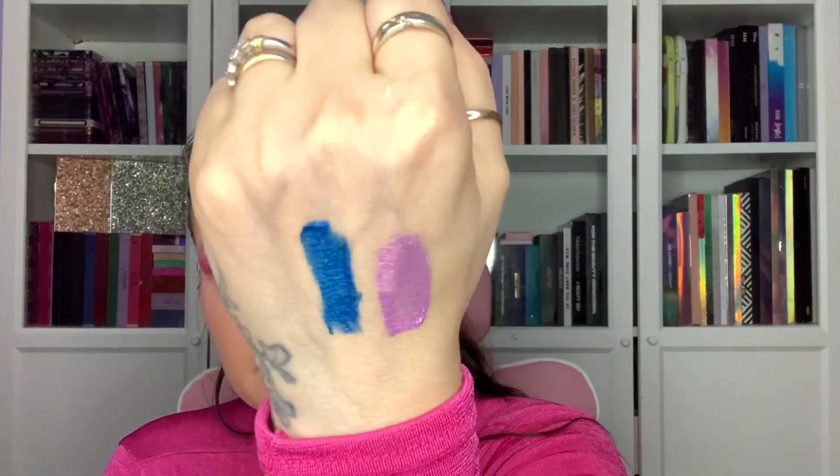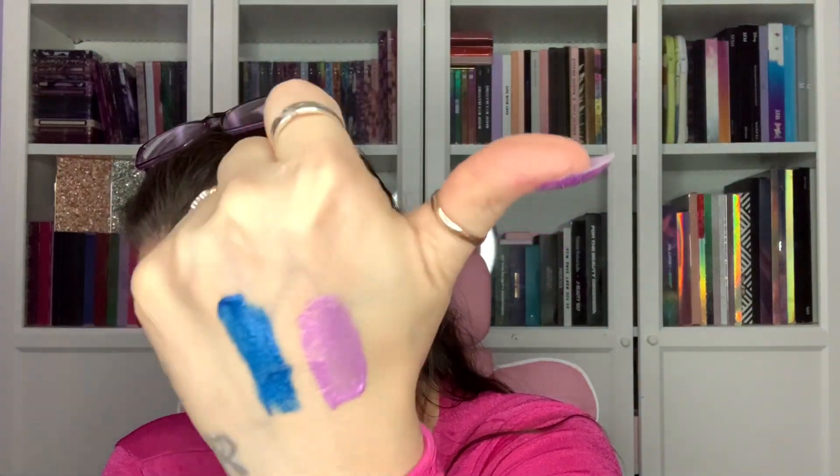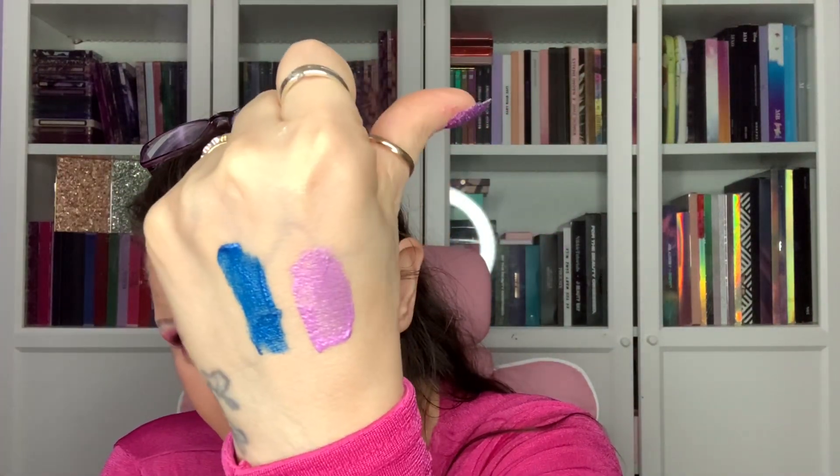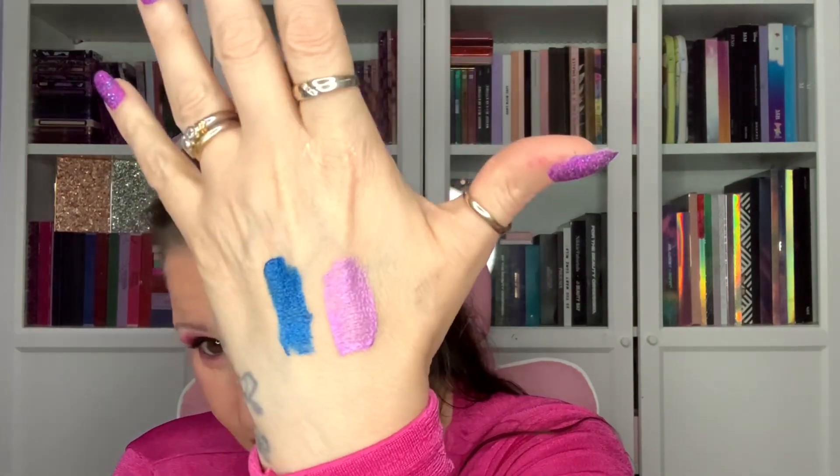I showed you the teal Shadow Bond last time, and these purple and blue ones are lovely. They're not metallic or anything like that — just a cream eyeshadow. They look nice together and have a bit of a sheen. We'll see what they're like — those are the two Shadow Bonds.